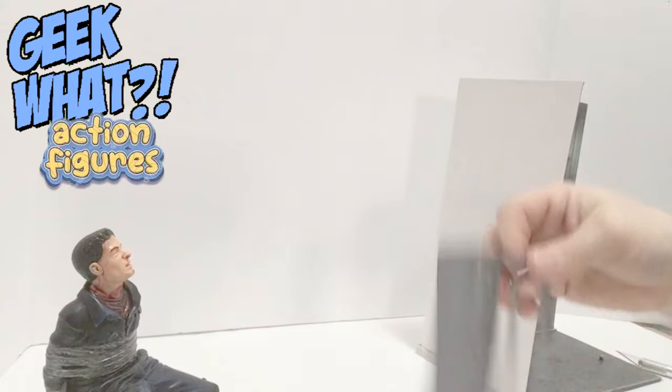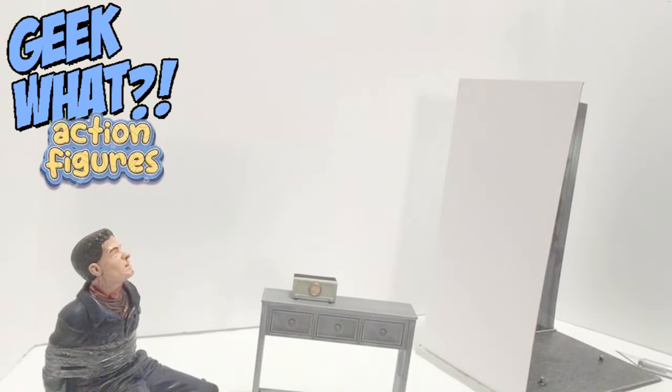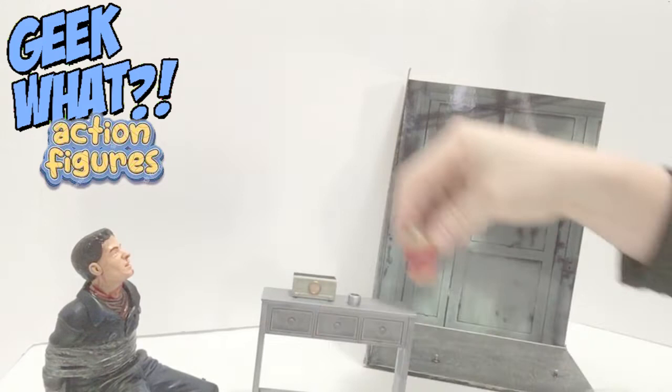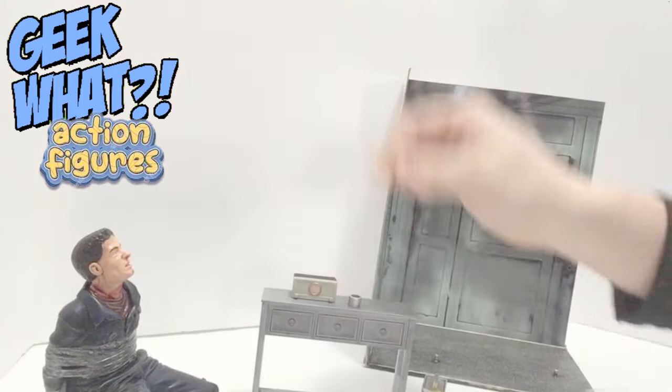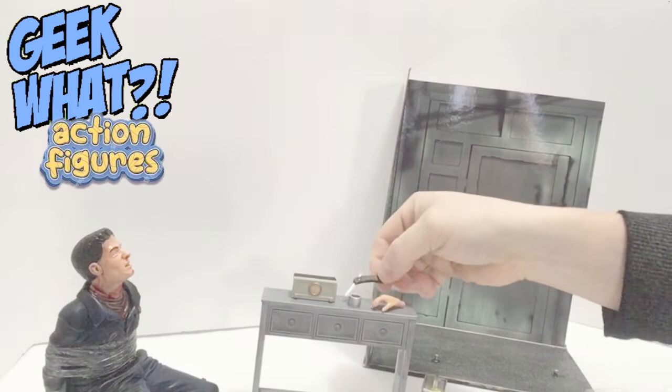First we have this table, which is really fun, and then it comes with a radio where he plays that famous song — I'm not going to play it because I don't want to get copyright struck. Then we've got a little roll of tape, a gas canister, an extra hand for Mr. Blonde, and a switchblade that actually opens up. I think that's pretty cool — very good accessories for this set.